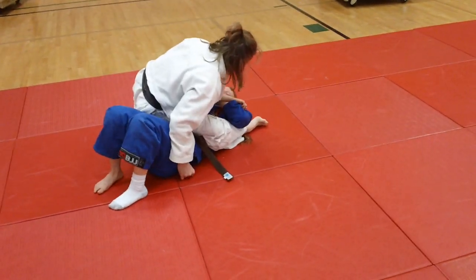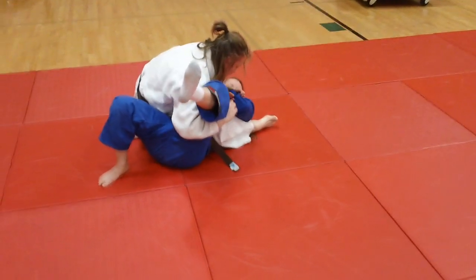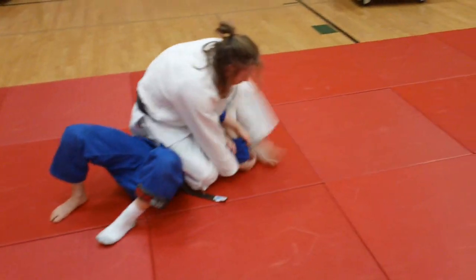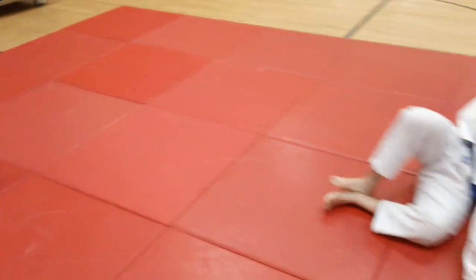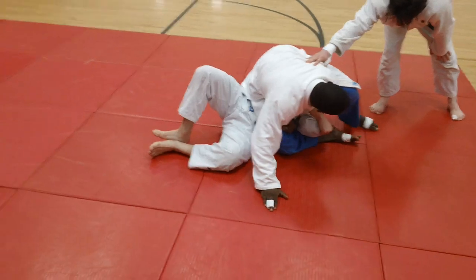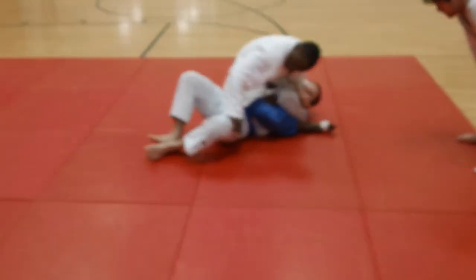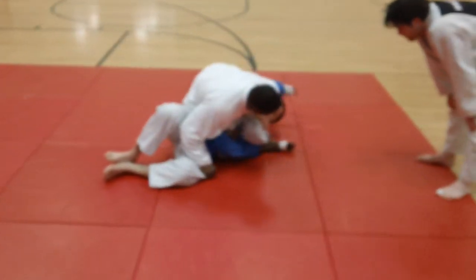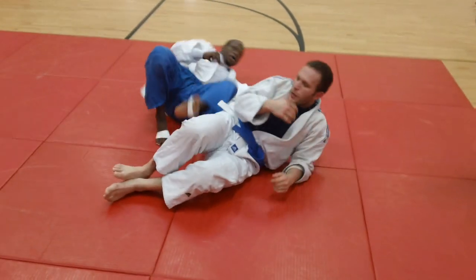You see Ben catch a nice ride there with uki-gatame on Sarah, controlling there. Look at the far leg he's controlling instead of the near leg like Derek did before, and he rolls back to catch the juji. You can see him drill on that. That is leg press position to uki-gatame, back to juji-gatame — and that is the drill.